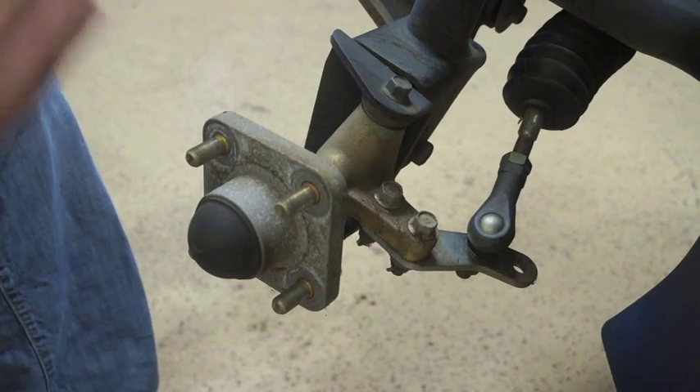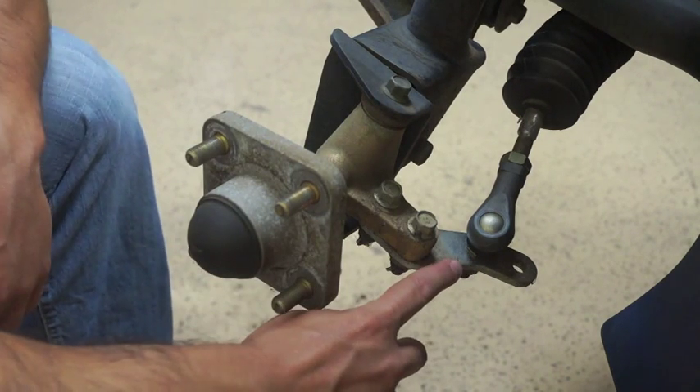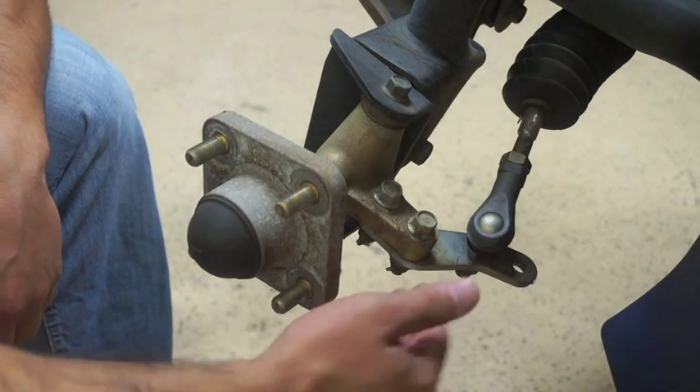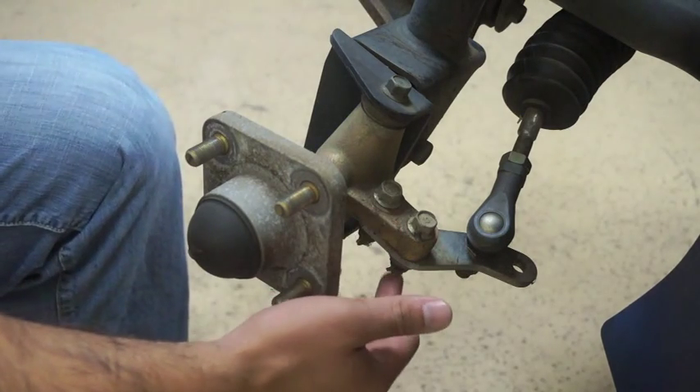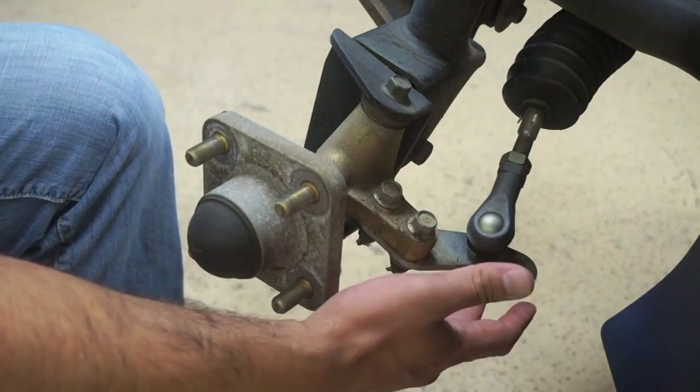Now that we have our bumper off and our wheels off, we're going to start by removing the knuckle arm from the tie rod end and the spindle. You want to make sure you remove the cotter pins from underneath first, and then we're just going to remove the bolt from the tie rod end.